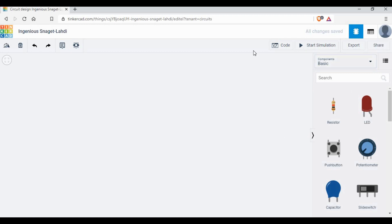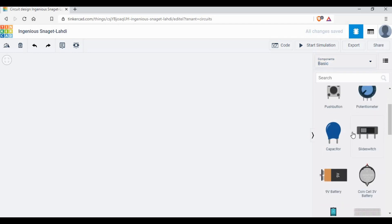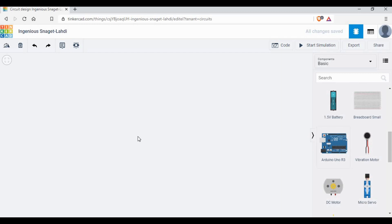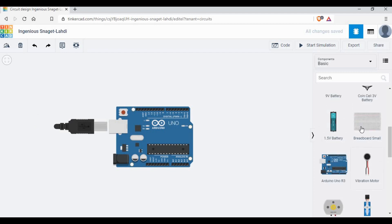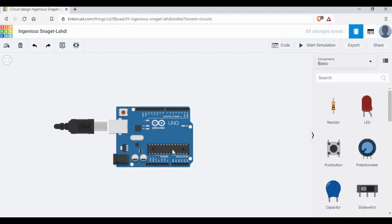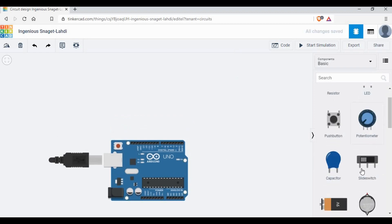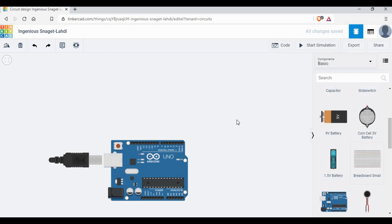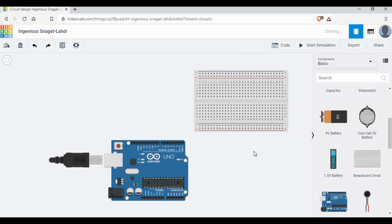In the login page, if you see on the right side you have options like code, simulation, export, and you also have the components which we will be using for this circuit. Let's start with adding an Arduino UNO. Let me add a breadboard as well because we need to make a few connections — it's easy to connect a lot of components through the breadboard since we'll have a lot of wires coming from Arduino and other components.